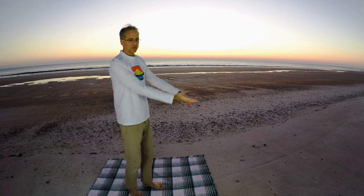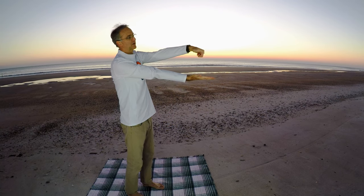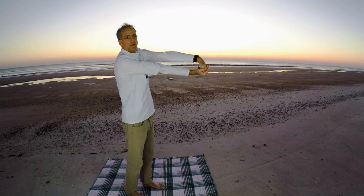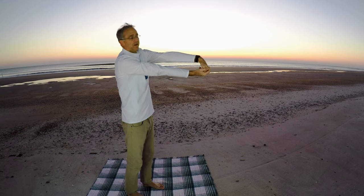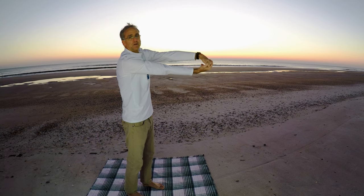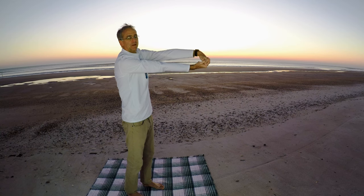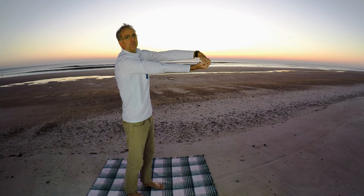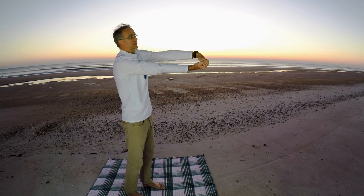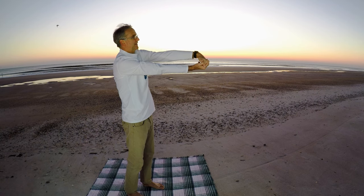The next one is going to be the wrist curl. What we're going to do is put our hand out like this, curl your fingers in, with your other hand grab your fingers, and then just pull down. Pull your wrist down like this — you're going to feel it stretching all in here. Push it as far out as you can; you'll feel it stretching your upper back muscles as well. Winter's coming, and this is what I like to call the schizophrenic time — November and December. One day it'll be 40 degrees, the next day 70 or 80. You never know.